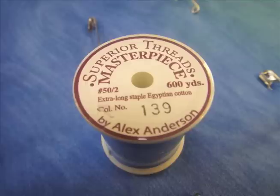It was sewn down with Masterpiece — I love 50-weight cotton, and the Superior Threads are fabulous. So here it is finished. This is just a little sample, and I was really pleased with it.